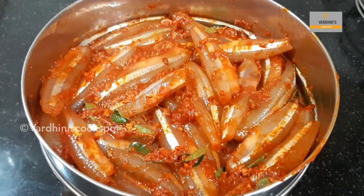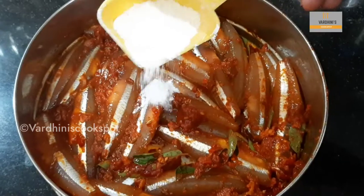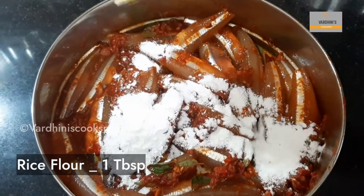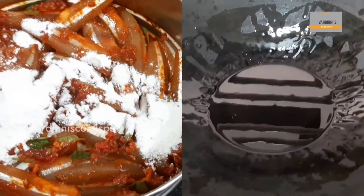Marinate these anchovies for at least 15 minutes before frying. Add in 1 tbsp of rice flour. Rice flour should be added only before frying so that our anchovy fry will be crispy.